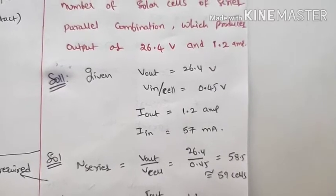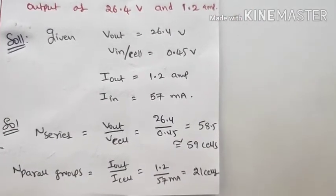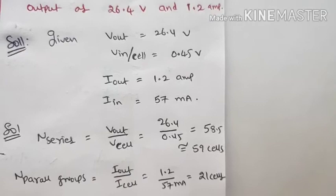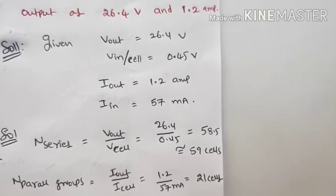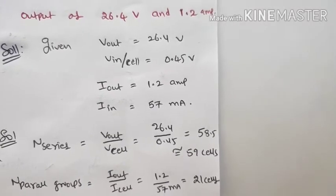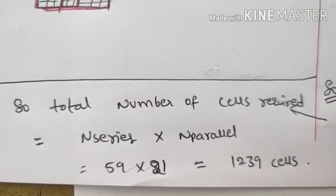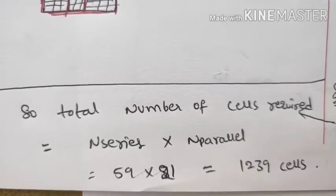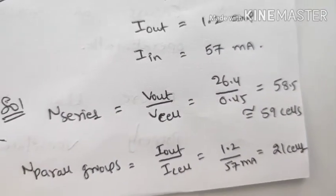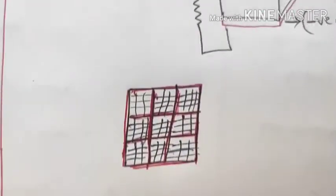Formula: number of cells in series = V output / V cell = 26.4 / 0.45 = 58.5, approximately 59 cells. Number of parallel groups = output current / current of each cell = 1.2A / 57mA, which gives approximately 21 parallel groups.